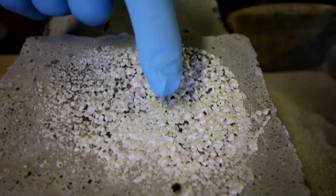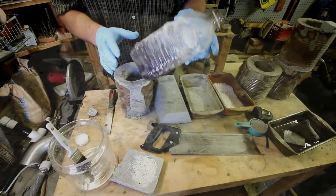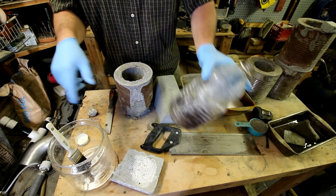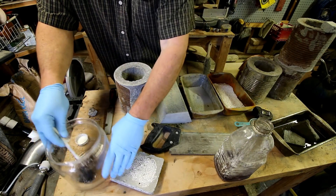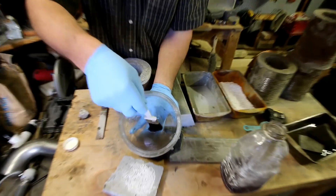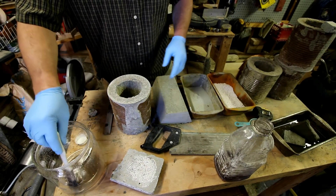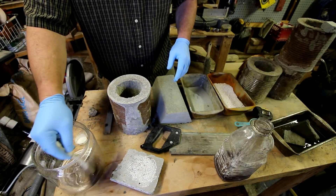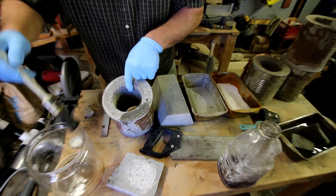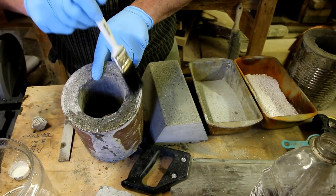This stuff is so syrupy it didn't absorb very well at all, so I had to dilute it — about 50/50. I made a mix like this. My idea was that I could take aircrete pieces that are a little bit brittle, soak the water glass solution into them until they're good and soaked, and seal them.